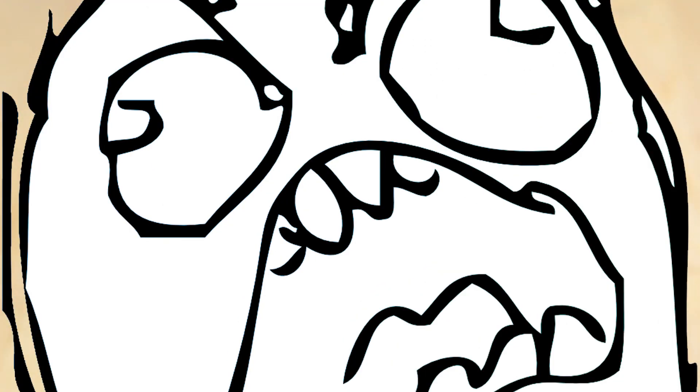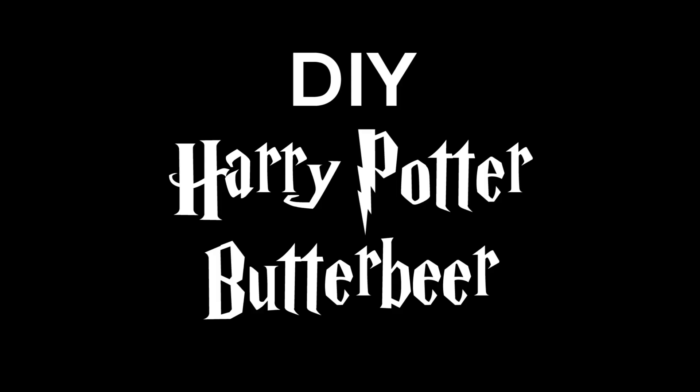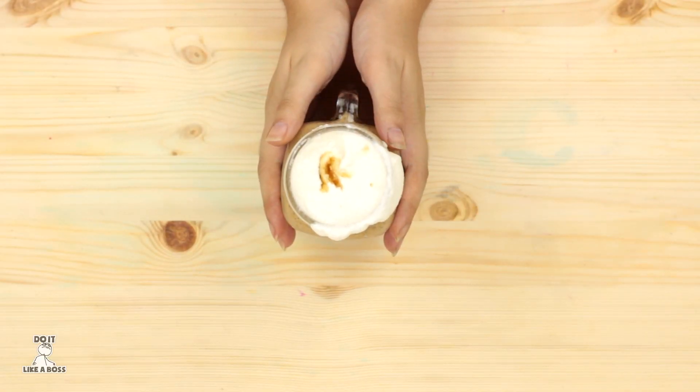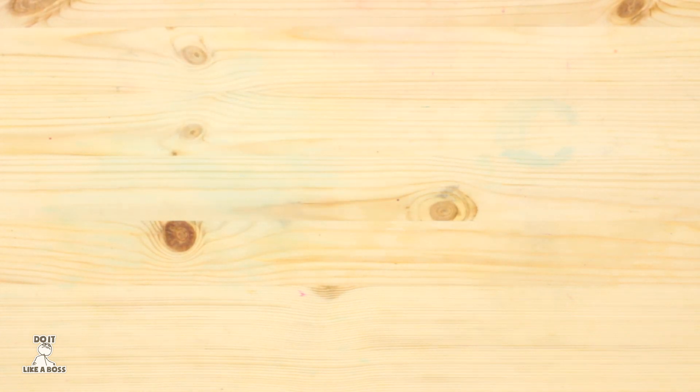What the f**k? Hi, welcome to Do It Like A Boss. Today we are gonna make Harry Potter's favorite drink, Three Broomsticks Butterbeer.